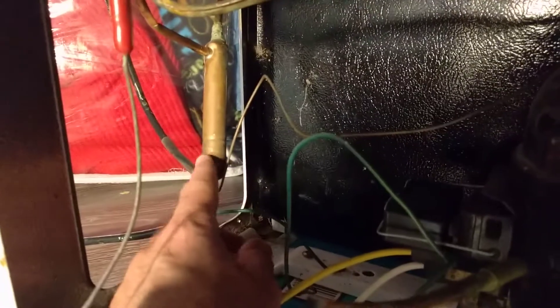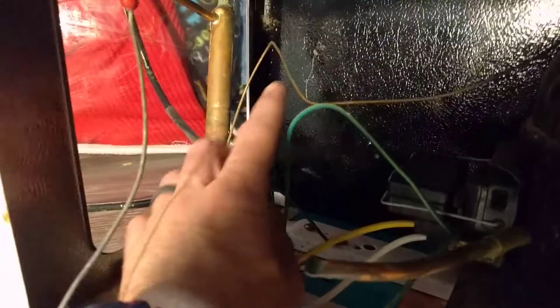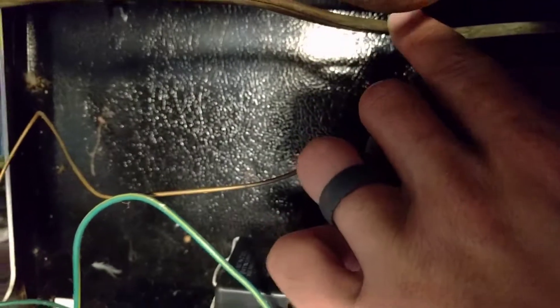What I did figure out is that if you have one of these filter dryers — this is called your filter dryer — coming out of this is a capillary tube, and that capillary tube is wrapped around this line right here. Let me make sure you can see that. See how it's wrapped around right there.